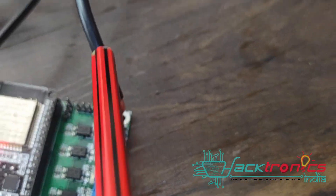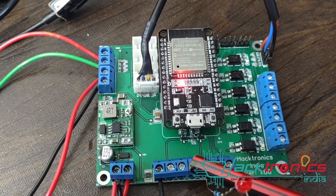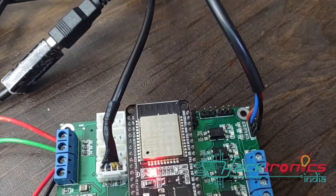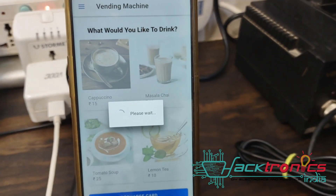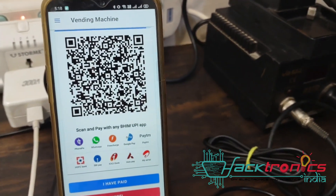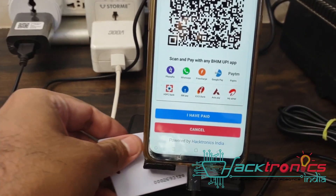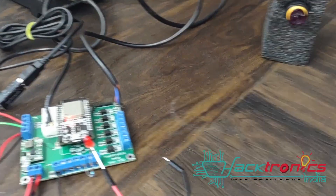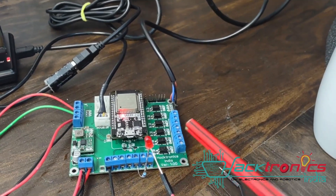This is the cup detection sensor. I'll show another demo - I have connected on the third port which is tomato soup, so I will create a trigger on the third pin. After payment, the prompt says 'Please place the cup beneath the pouring spout.' As soon as I place the cup, you can see the LED blink for a few milliseconds - it has created a pulse on this third port.